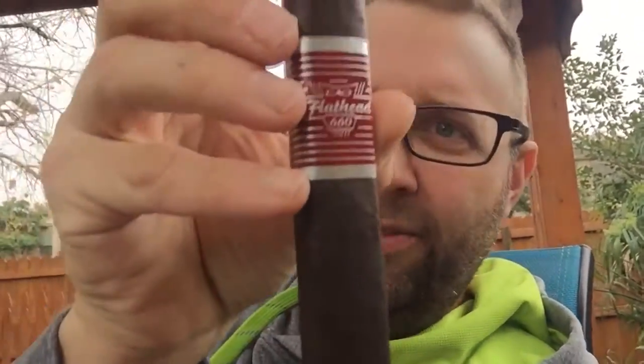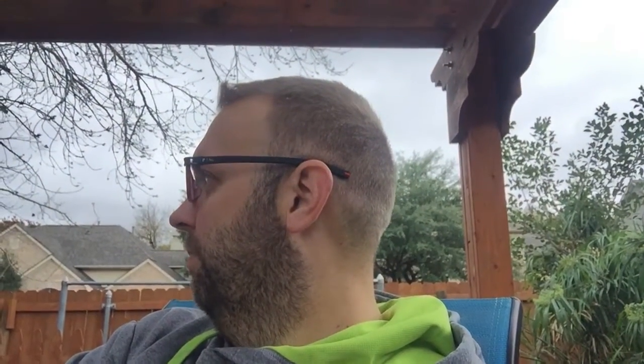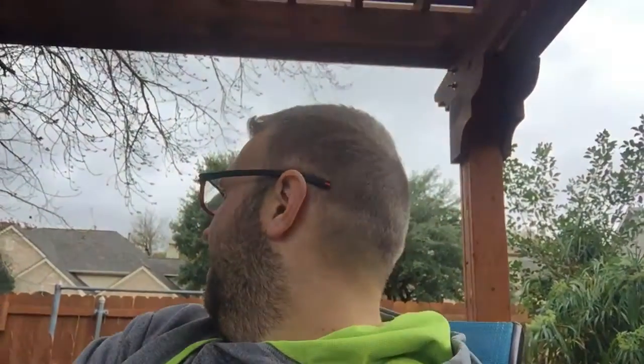Hello everyone. We're out here just killing time before we got to get the meat on the egg. Having a CAO — a CAO Flathead today. It's a pretty good cigar. Very good cigar. How's y'all's Sunday going? Pretty good? It's always really chilly out here. We're just hanging. It's cold, it's cloudy, it's rainy. We'll get this meat going this evening. I'm just gonna let it go all day in the fridge — that'll be more than enough time.